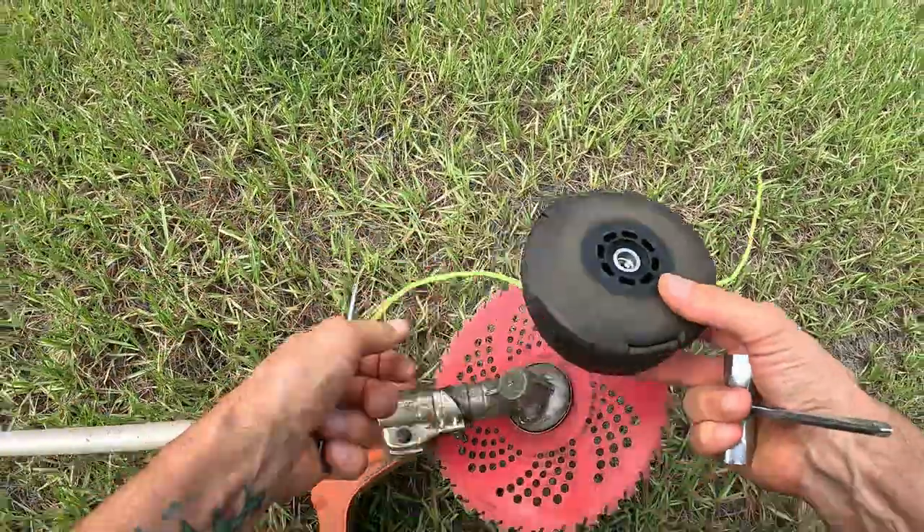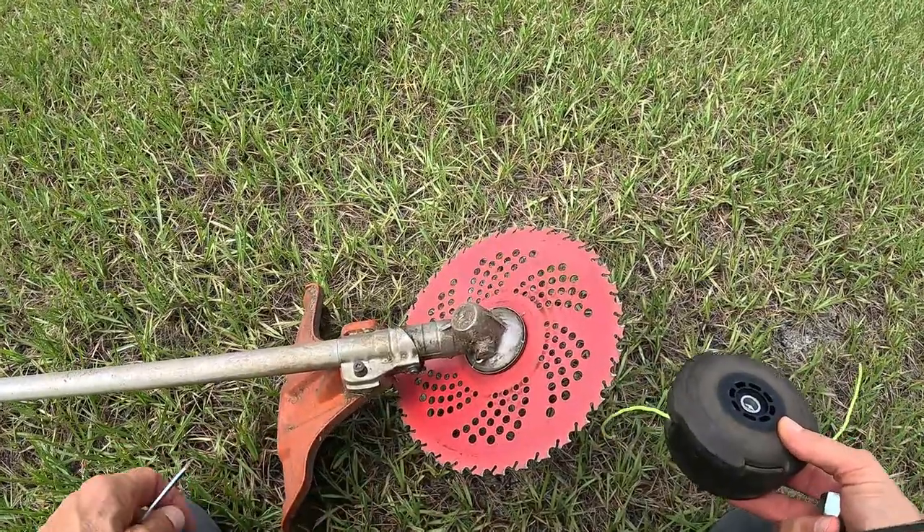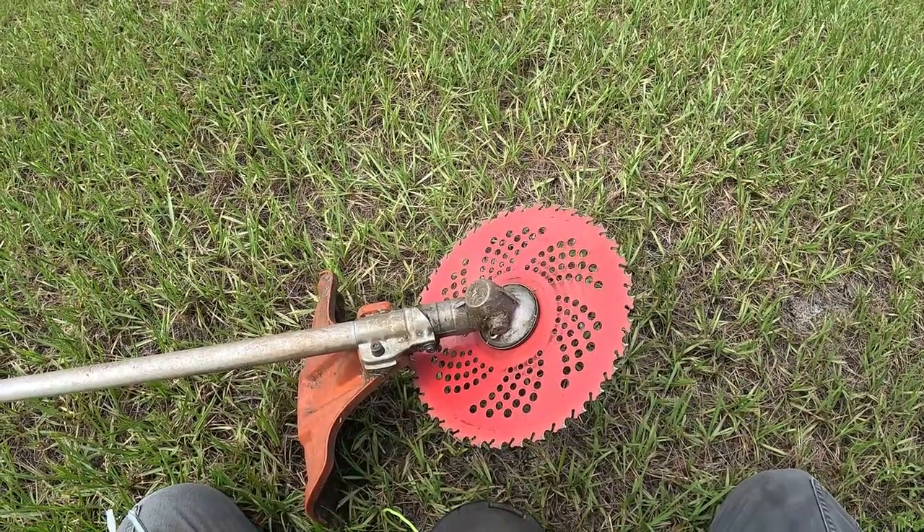Alright, so we took the spool off and we put the blade on. I'm going to gas it up and then we'll start cutting.